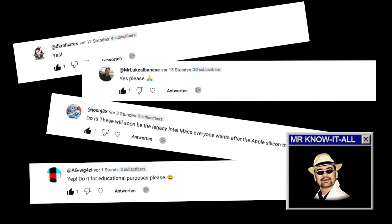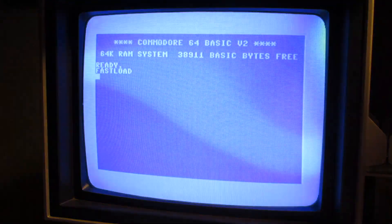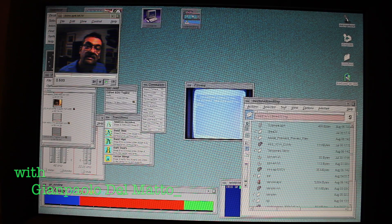Pay attention — revealing plot twist ahead. Have you ever fixed an old computer? I did, many times. I'm the Vintage Collector and these are my stories.